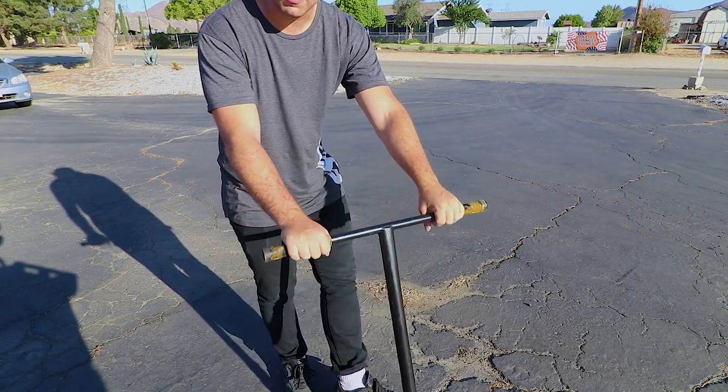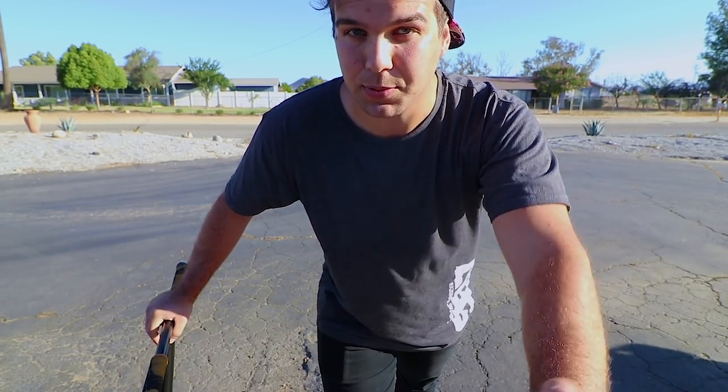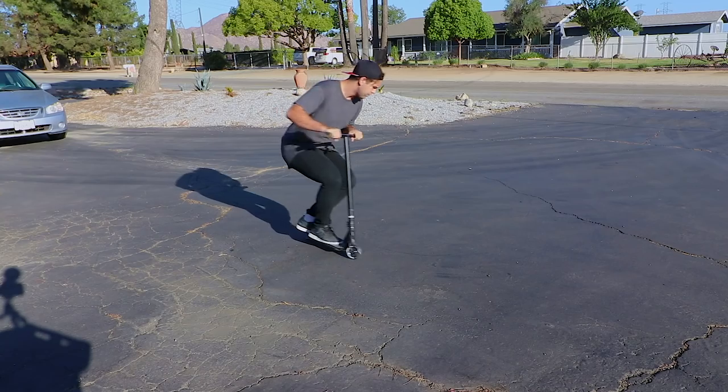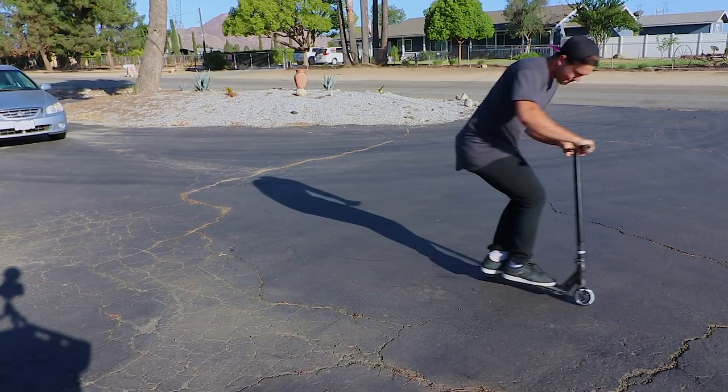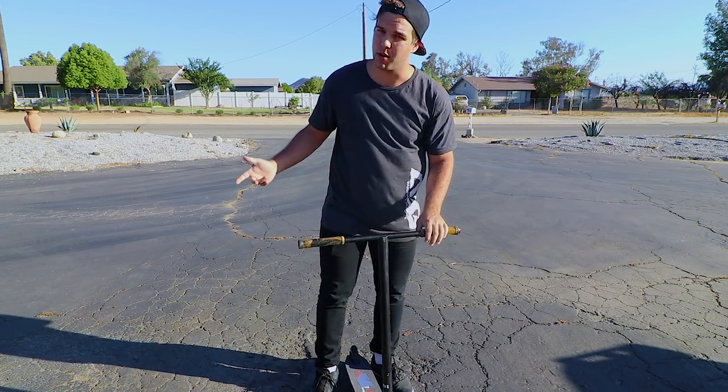When you do the 360, try to level out as best you possibly can. I'm going to put it in slow-mo right now — basically my arms are loose so I can throw the bar spin or do a bunch of other stuff.